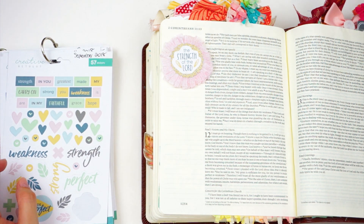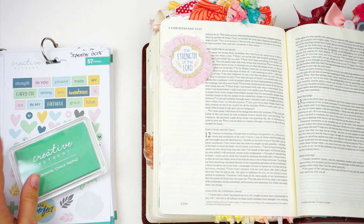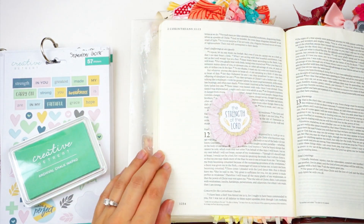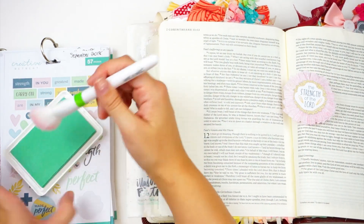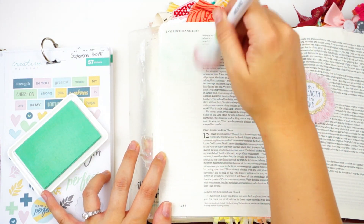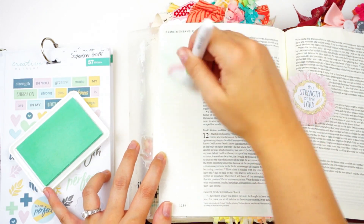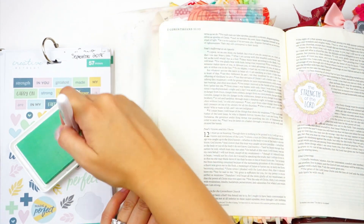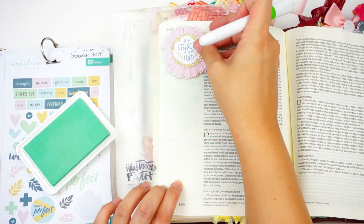Now I can start adding things to the page. This page is very simple — I didn't want to spend a whole lot of time dressing it up. I am going to add some color to the background. I have this creative retreat ink called Frosted Mint — it's a permanent chalk ink. It has a tendency to bleed through Bible pages if you stamp with it on an unprepped page, but I've really been loving this method of applying inks with a makeup brush. This is just a makeup brush from the Dollar Tree for a dollar, and I get this really soft effect.